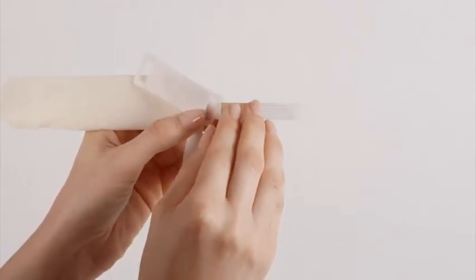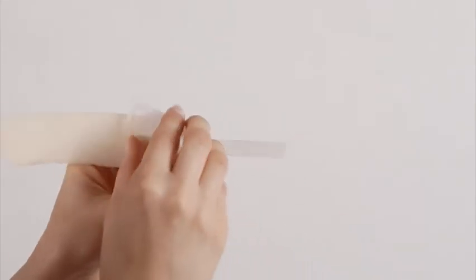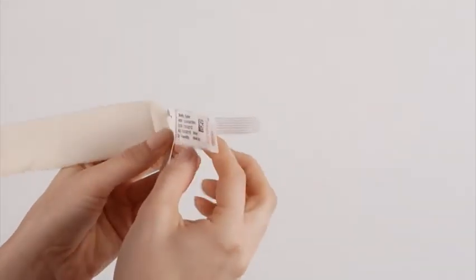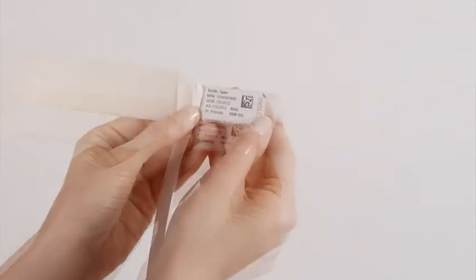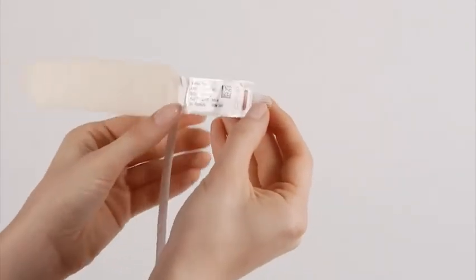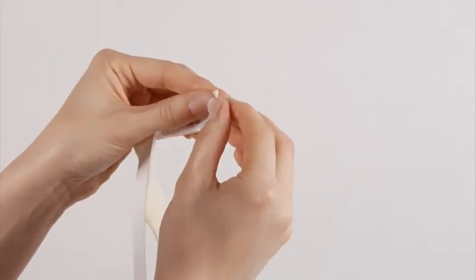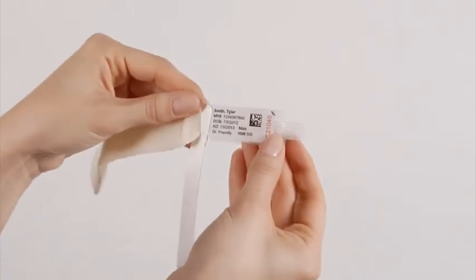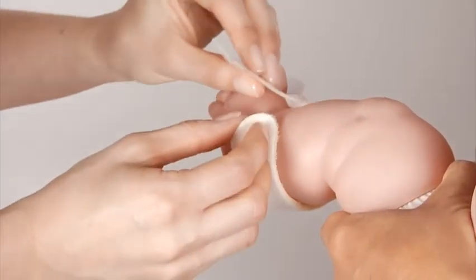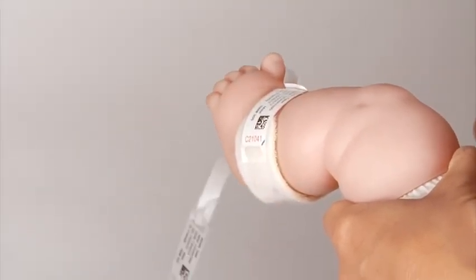To use the Laserband Infant ID tag with the Comfy Cuff, insert the Velcro tab of the Comfy Cuff into the front of the assembled ID tag's first slot. Remove the adhesive covering and insert it into the second slot of the ID tag. Smooth over it to create a secure seal.